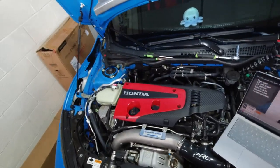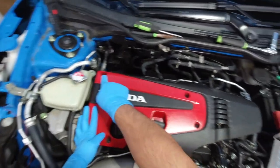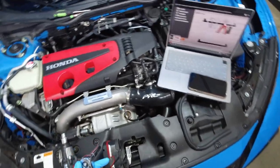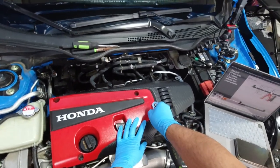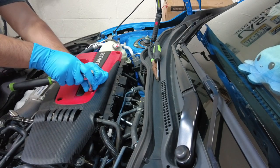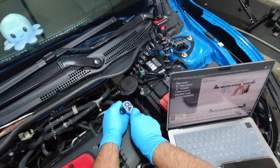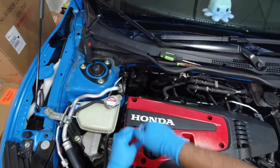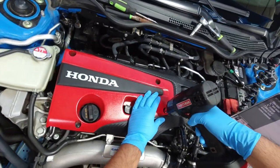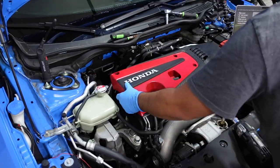The first thing we're going to be doing is taking off the engine cover. This uses five 10 millimeter bolts — one, two, three, four, and five. I'm actually using their video for reference because I'm not a mechanic, and this is my first time doing an oil catch can installation. So I'm pretty much just loosening the bolts on the engine cover and taking them out.